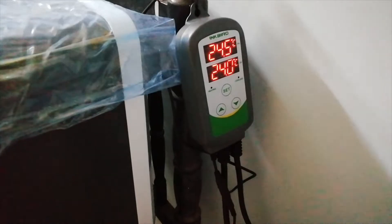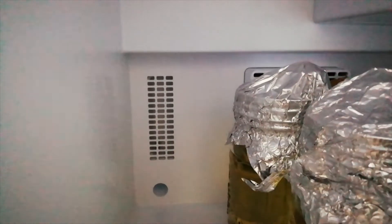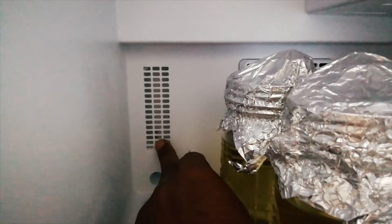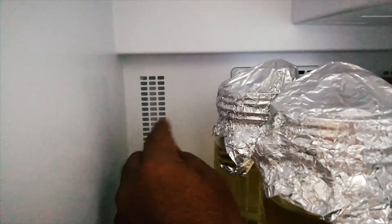The controller comes with a sensor. I will show you the parts. This sensor can be placed inside the fridge from the back. When you open the fridge, you can see the sensor behind. You open the backside and put the sensor from the inside. There is a small thermocole piece — you put a small hole, insert the sensor, and cover it with gum or something similar.